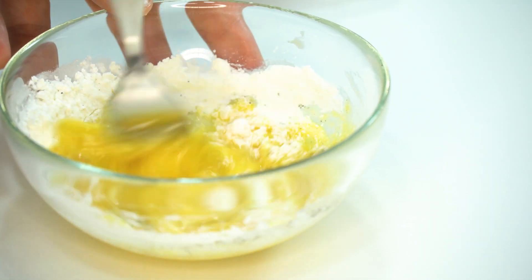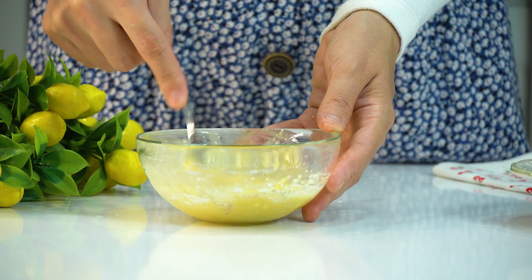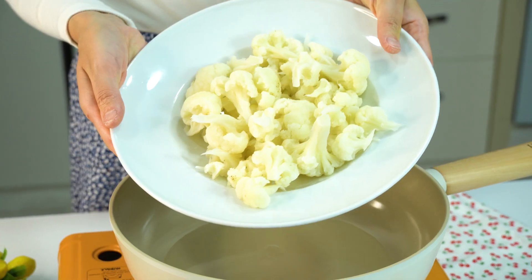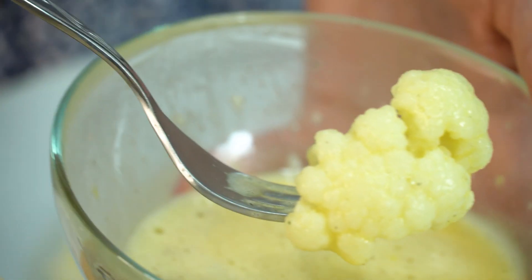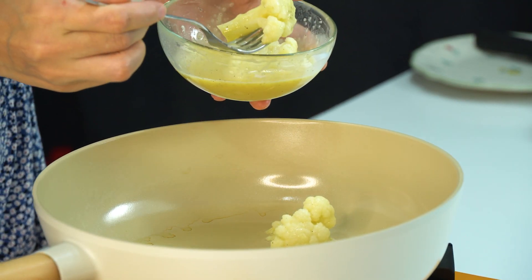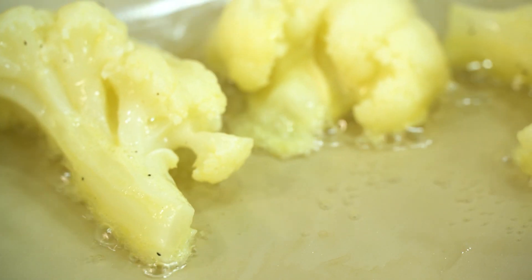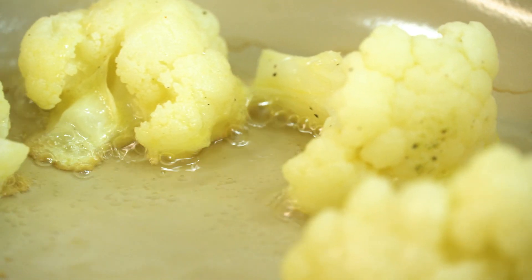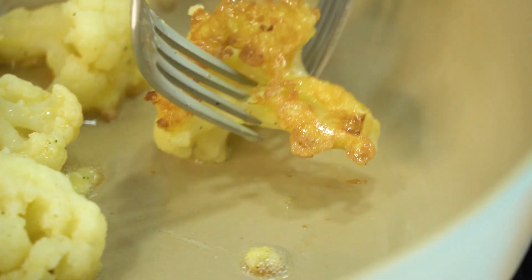Let's take a look, let's go. 1.5g of water, 2.1g of water. It has to have a little more sauce — mix it well.